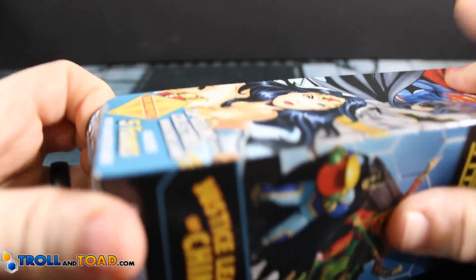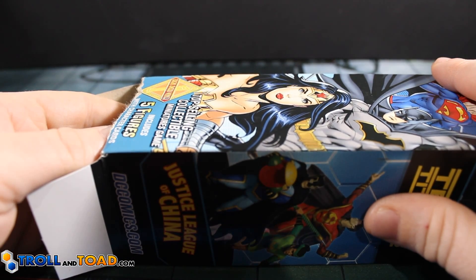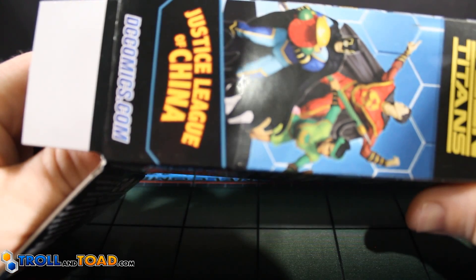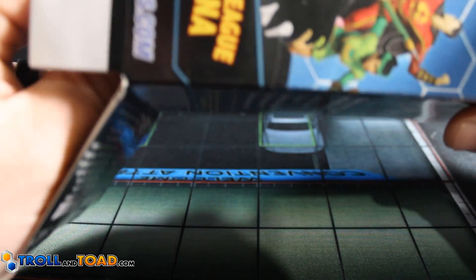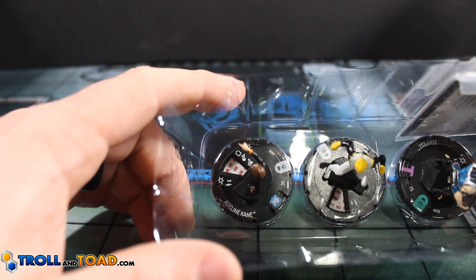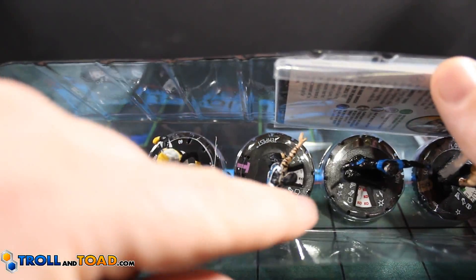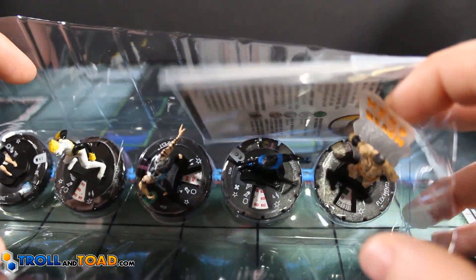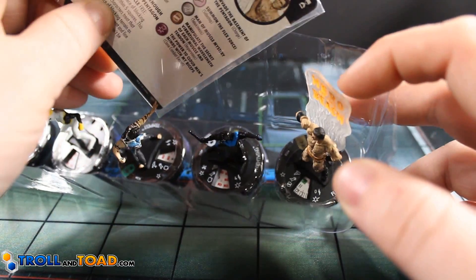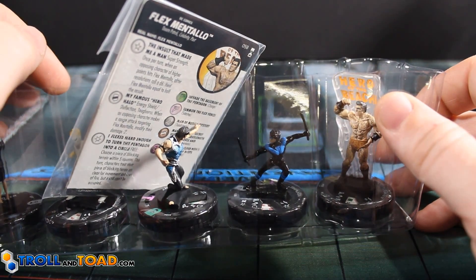Second from the left, front row. As far as super rares go, really looking forward to Starfire, Black Canary, the Bomber one, and Mr. Oz as probably the most powerful ones. We got Adeline Kane, Jericho, Tempest — he's actually really good — Nightwing, and our first super rare: Flex Mentallo. I like the sculpt. Let's go ahead and take a closer look at him.